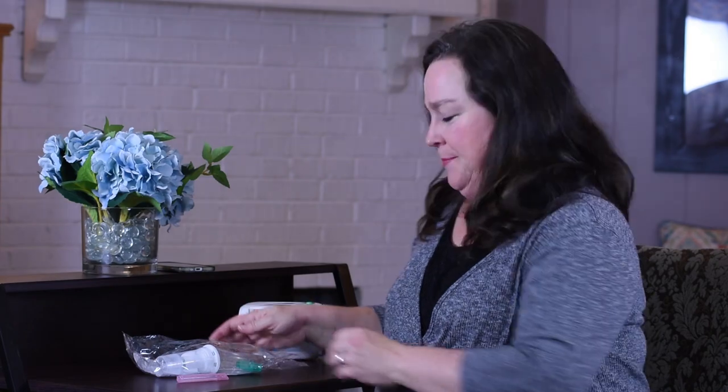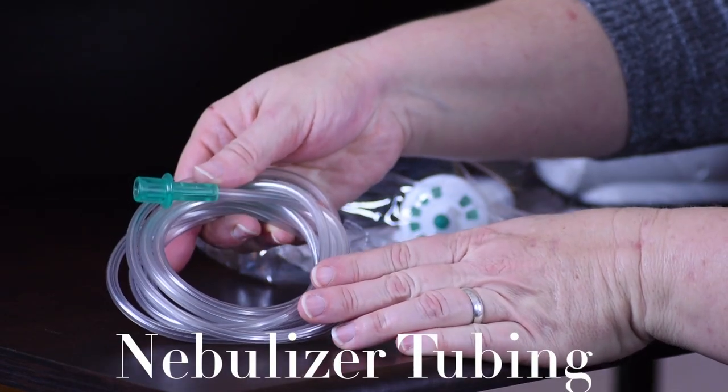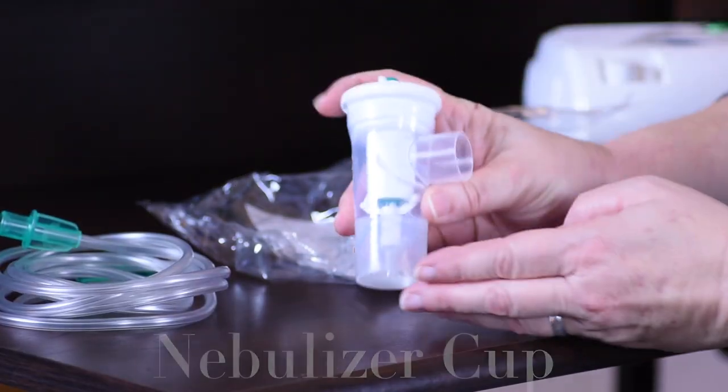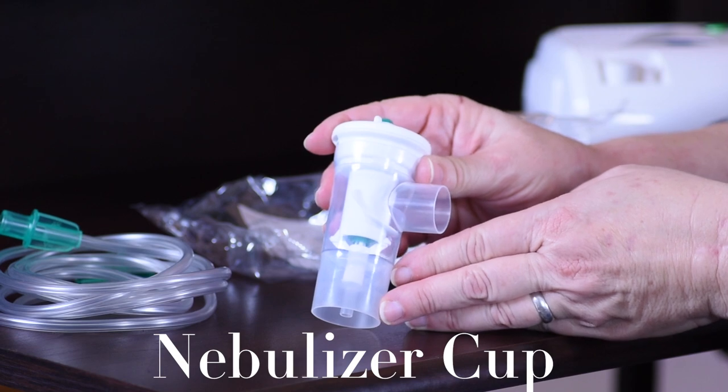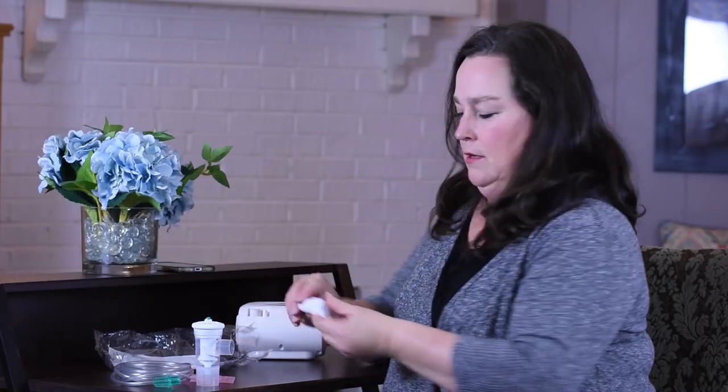Let's see what's in this bag: nebulizer tubing, the nebulizer cup, and the mouthpiece.